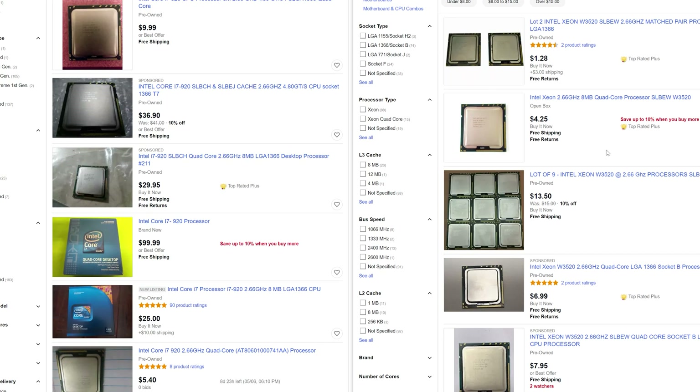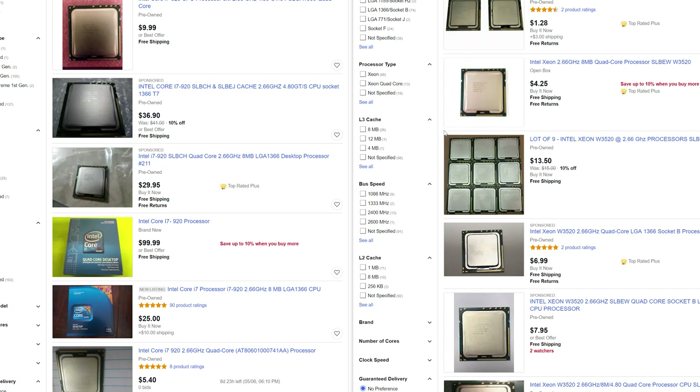Just take a look at these eBay listings. Not that either goes for much, but if you're on a tight budget, $10 vs $3 can make quite a difference — it's a 70% savings.